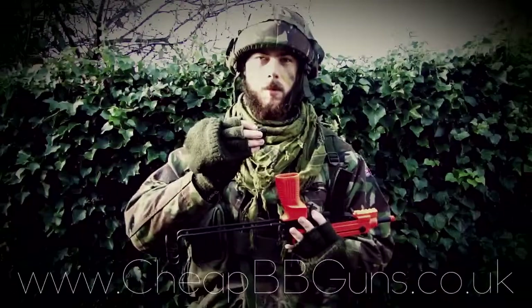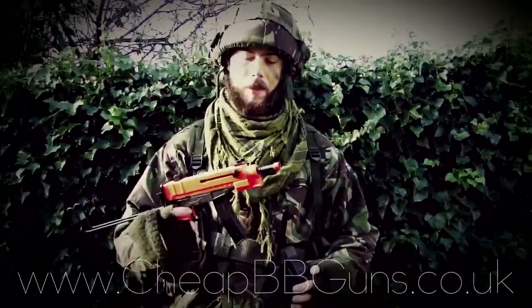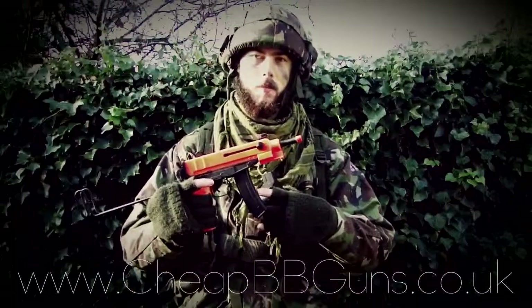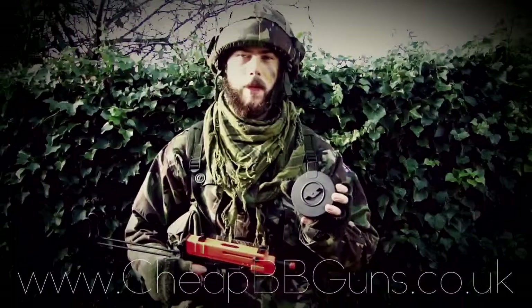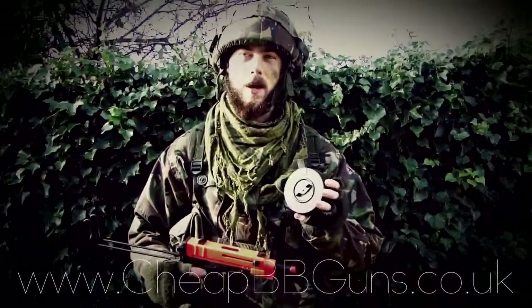Just replace the end cap and you're good to go. The gun comes with both the stick-type magazine holding an approximate 58 rounds, and the drum magazine holding an approximate 370 rounds.